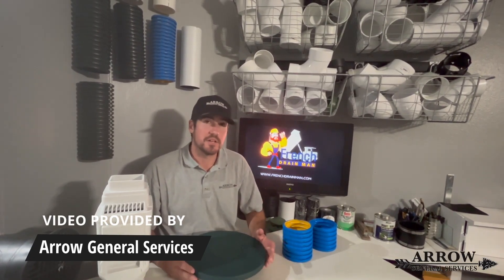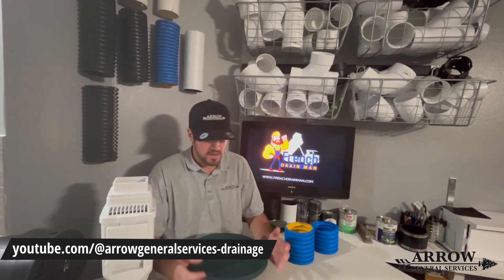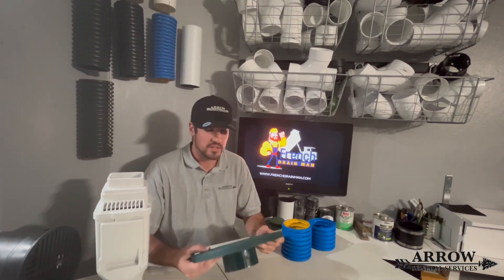Today we have some products here that were sent to us by Robert Sherwood from the French Drain Man. He was nice enough to send us these samples so we can actually feel and see the quality of this HDPE material that he's putting out on the market for residential drainage.